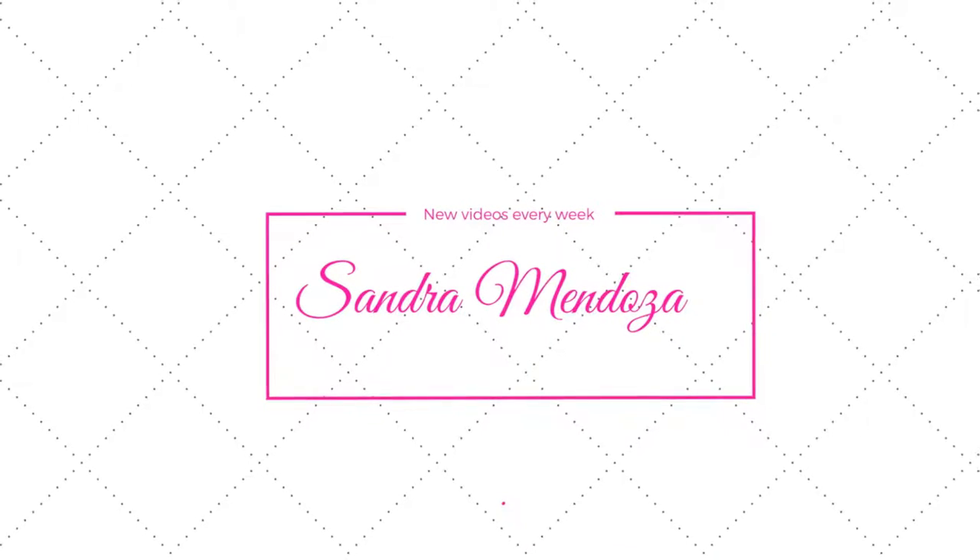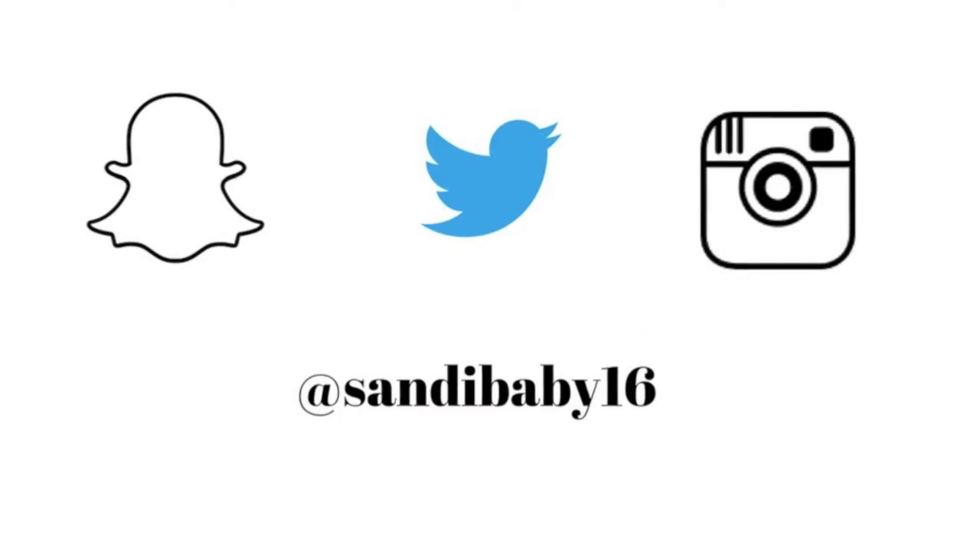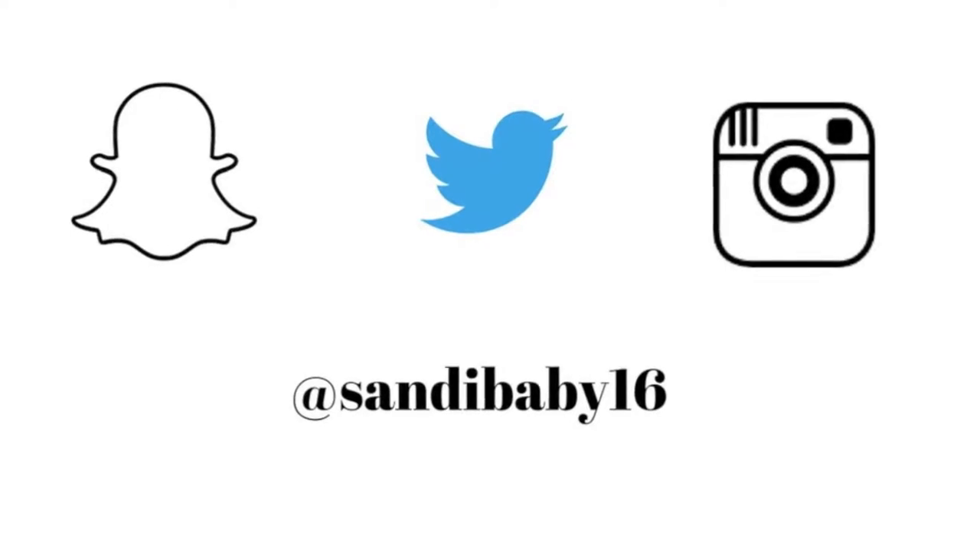Hey guys, it's me Sandy, welcome to my channel. For those of you who are new, please subscribe, and if you would like to follow me on my social media, it is at sandybaby16. So let's go ahead and get started.